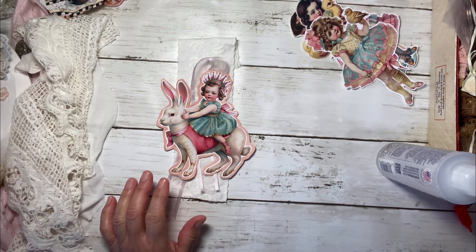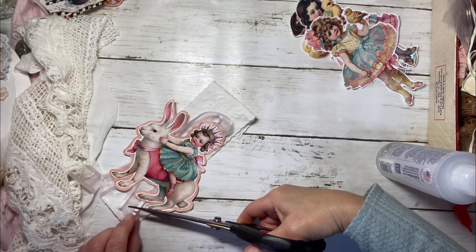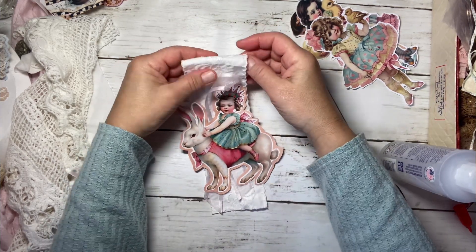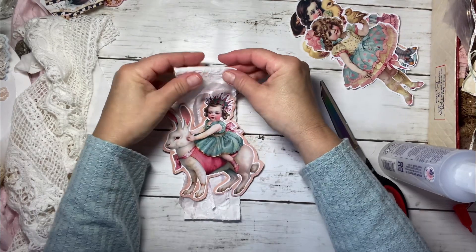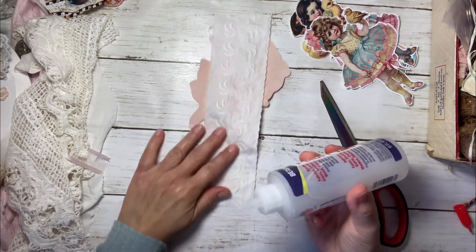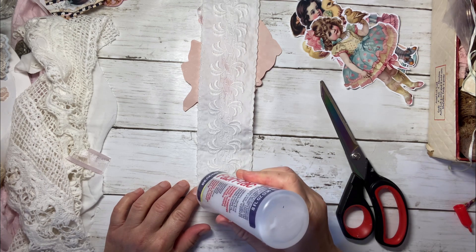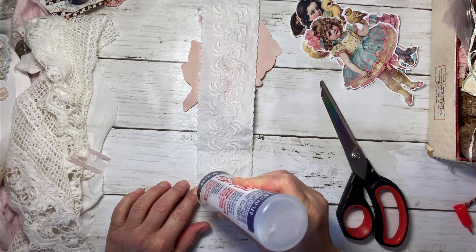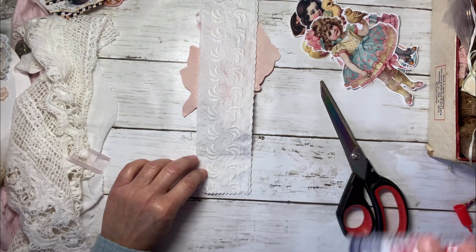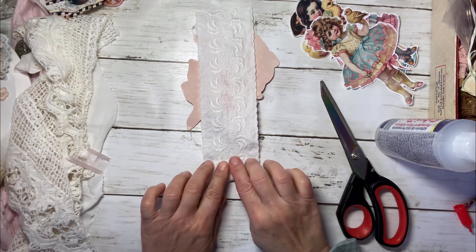Let me trim this down here just a tad so we get a little bit of an angle. With this, I think I'm going to go ahead and put a little layer of glue here. So if you want to put a paper clip through it to anchor it to the edge of a page, you could. Or you could always sew it if you didn't want to just glue it. My sewing machine's kind of far away — I wouldn't be able to really bring it into the camera.